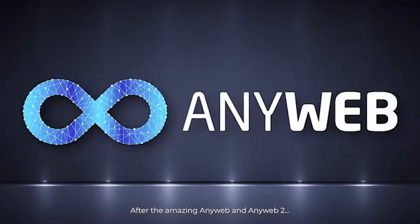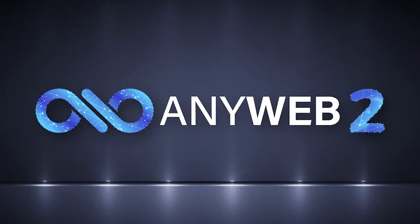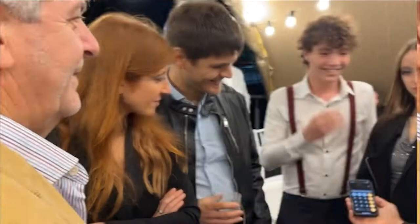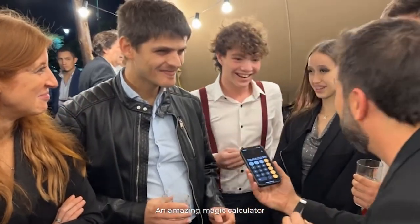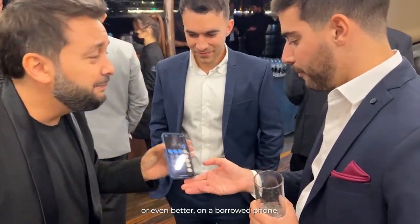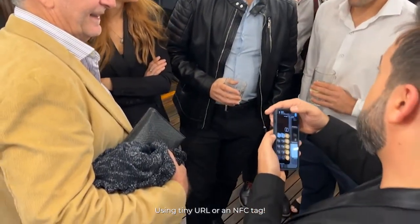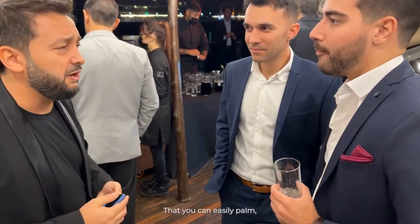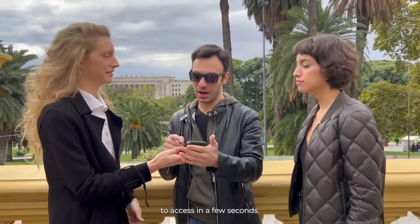After the amazing AnyWeb and AnyWeb 2, Magic Pro Ideas presents PULSE, an amazing magic calculator that you can use on your phone or even better on a borrowed phone using a tiny URL or an NFC tag that you can easily palm to access in a few seconds.